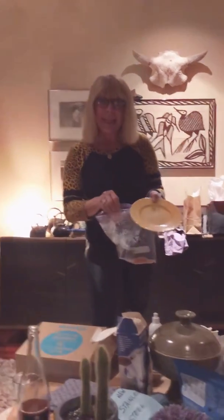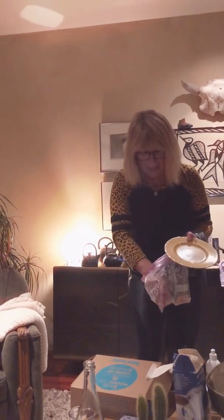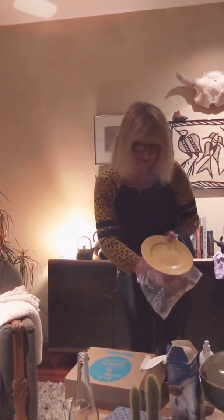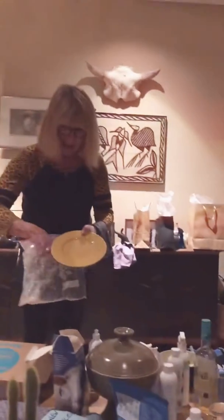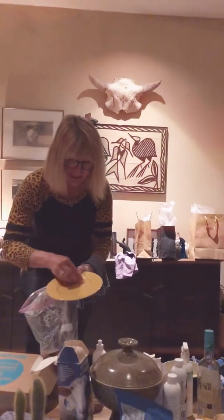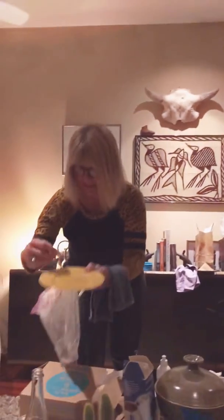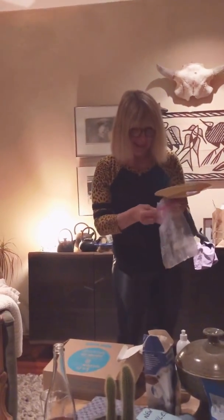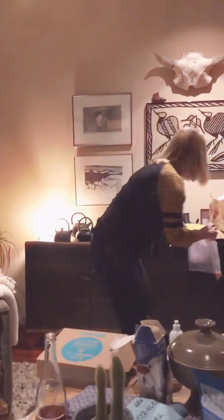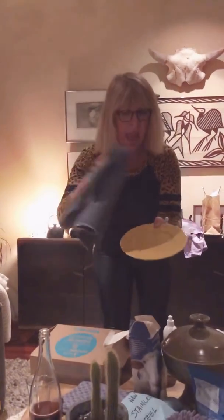I'm the lady who brings raw chicken to a party. I'm going to take that raw chicken and put it on the plate, getting it nice and gross and full of bacteria. Then I'm going to take the Norwex cloth and remove all the bacteria off the surface.